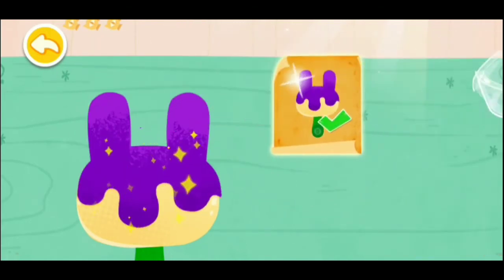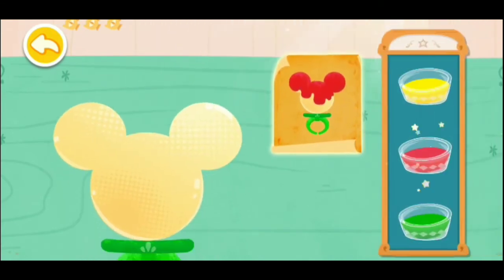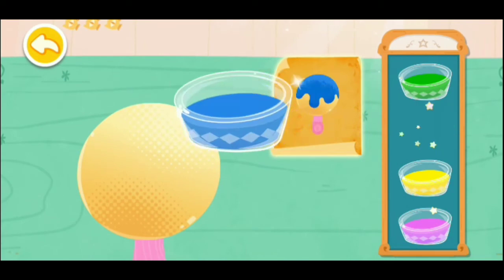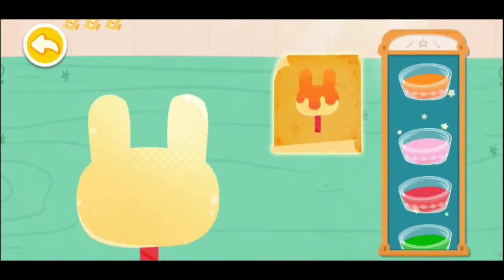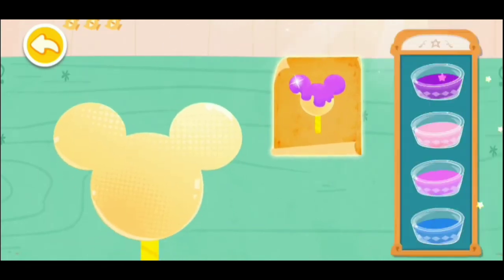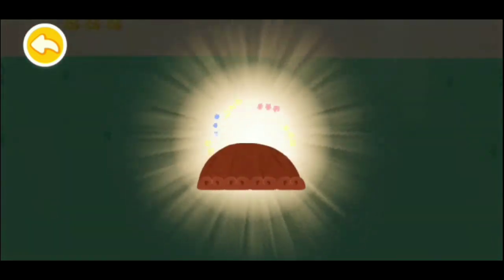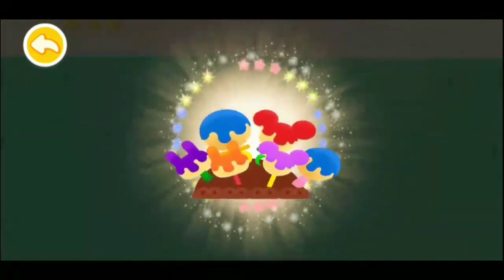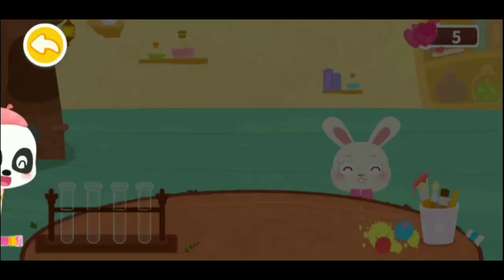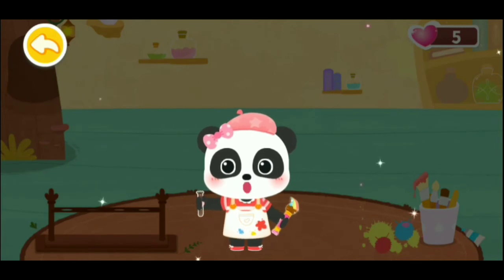Coloring the lollipops: purple, blue, red, blue, orange, light purple, yellow.